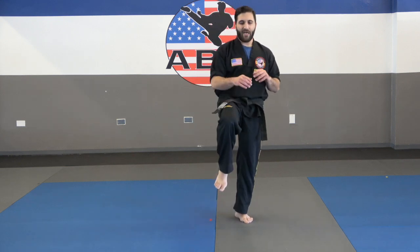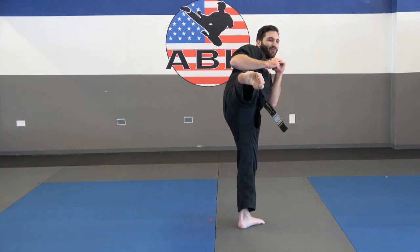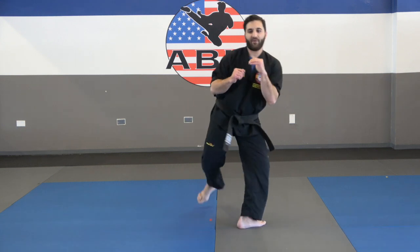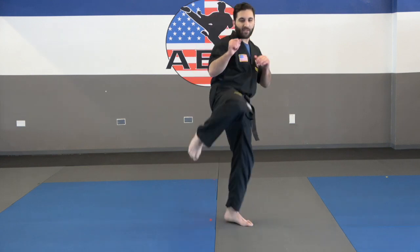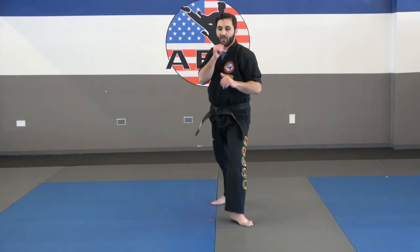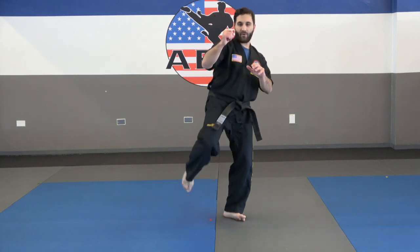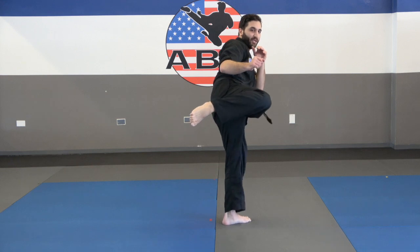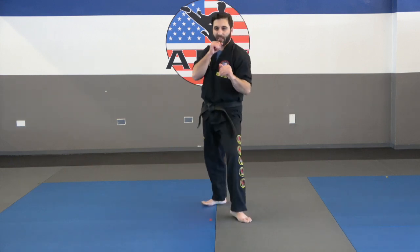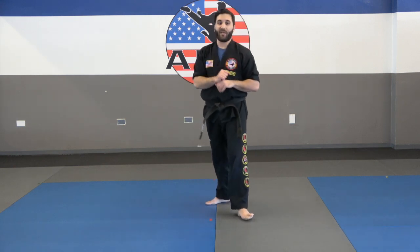Next slow motion kick: roundhouse kicks. This one's a lot of fun. Bring that knee up, pivot, point your toes, extend the kick out, re-chamber, bring it around back. It really works on your stability muscles to hold your body up as you're doing this. Don't go super slow like a snail, but go slow enough where it's obvious you're not going fast — just kicking, working on that balance. Same thing: one minute each leg, then come back for the next drill.